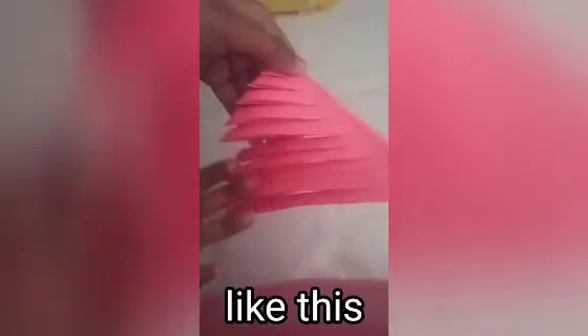Firstly, fold it as shown. Now take scissors and cut it in lines of equal size. Now open it.